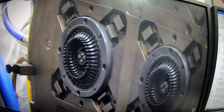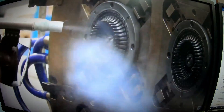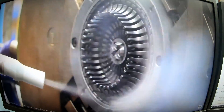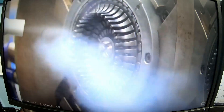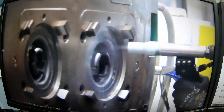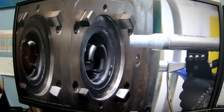You can see he's got the gun pointed in there into the mold. This is dry ice blasting. You could also do sandblasting if you wanted to — with a real fine grit, you can do it without damaging your texture. It cleans everything out of there.